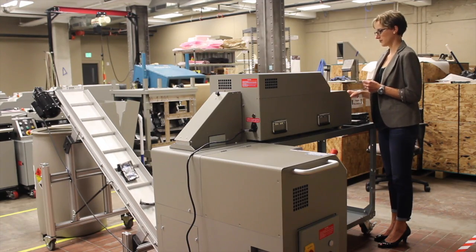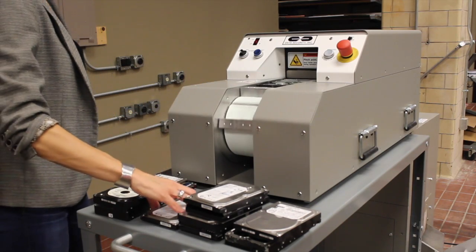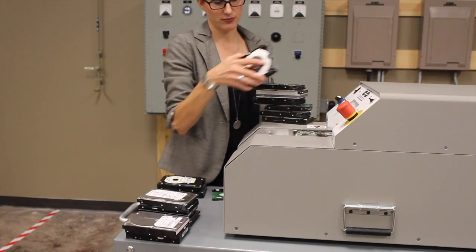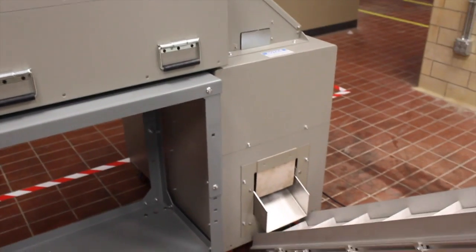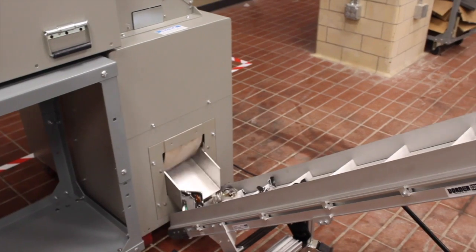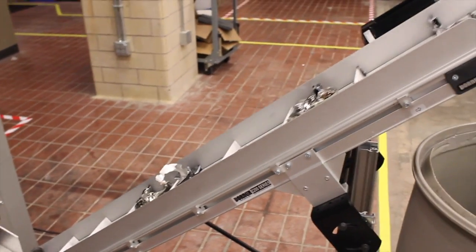Begin by placing hard drives on the moving belt. The conveyor belt draws the media inside the degausser where it is completely erased, then transports the degaussed media into the DX8 destroyer where it is warped in a waffle-like pattern which destroys the platters and circuit boards within. Once complete, the mangled remnants drop into your bin for recycling or disposal.